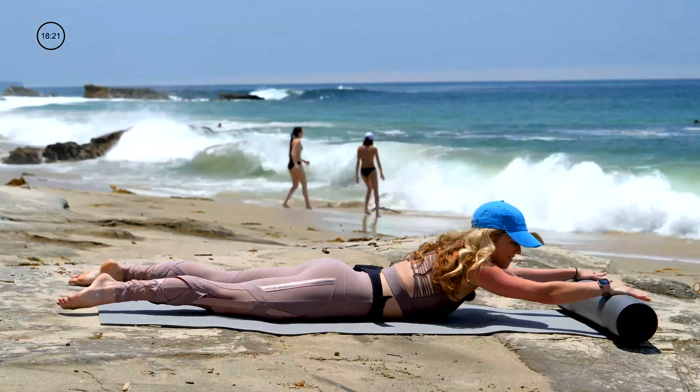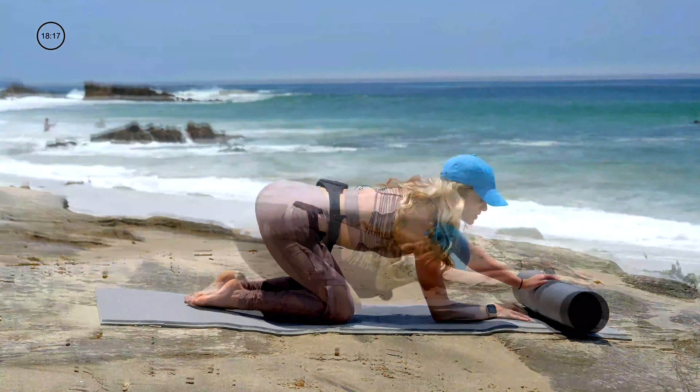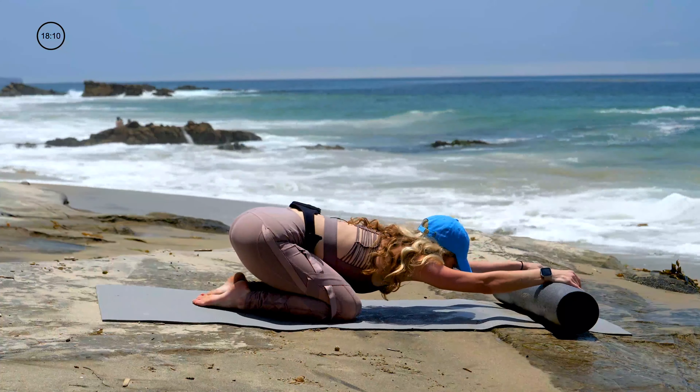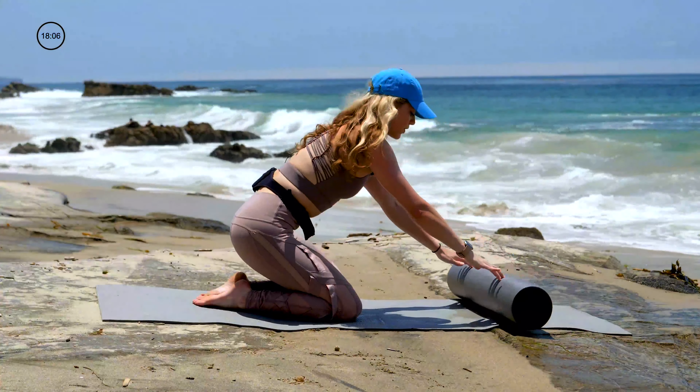Man, that was some work. Okay, roll that roller in. Let's take a quick child's pose. Take a deep breath there. Let that low back release. Maybe shift side to side. And we'll come back to center.